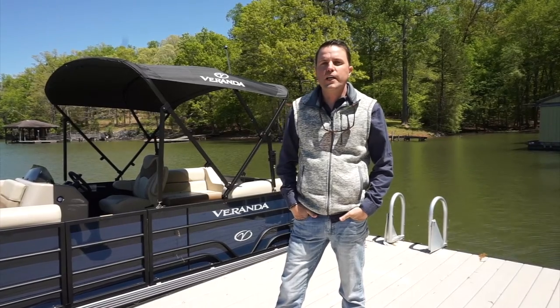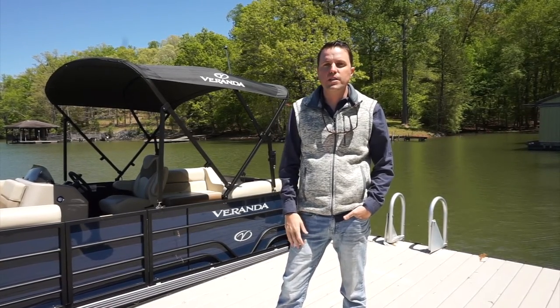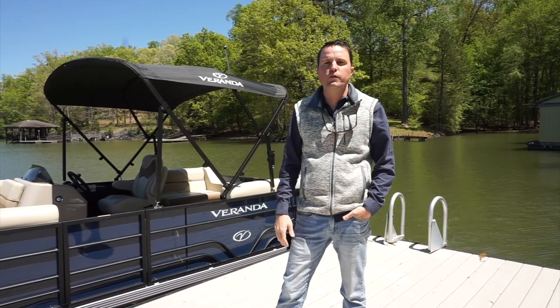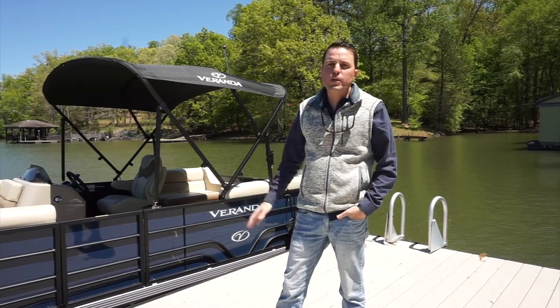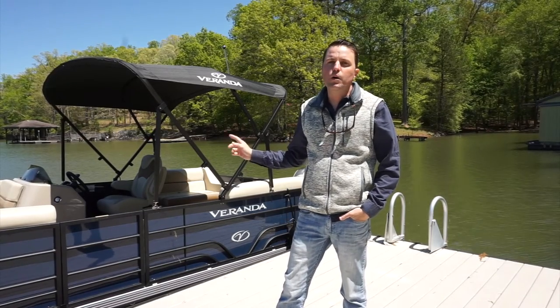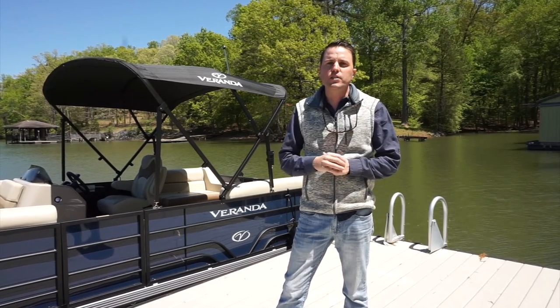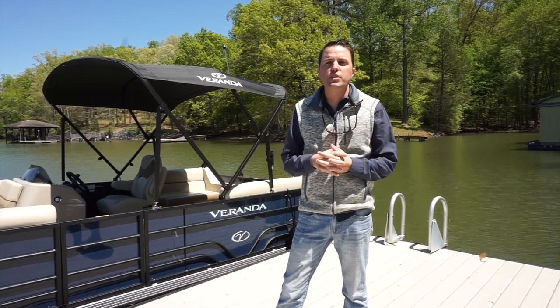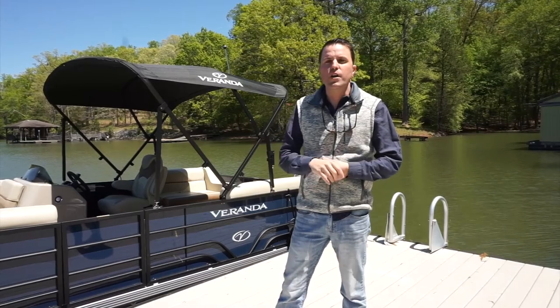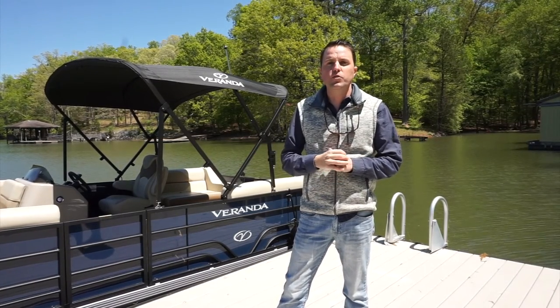That's it for our orientation video. If you have any questions, please give Crewmates a call or a text message — we're available 24/7. Make sure the boat is always parked back at the dock by dusk. There are also on-water emergency numbers on the map. If you have a serious emergency, obviously call 9-1-1, but for non-emergency situations you can call Crewmates or the number on the map. Thank you for renting from Crewmates and we hope you enjoy your time.